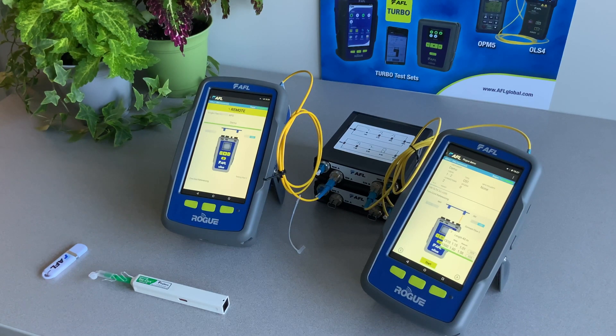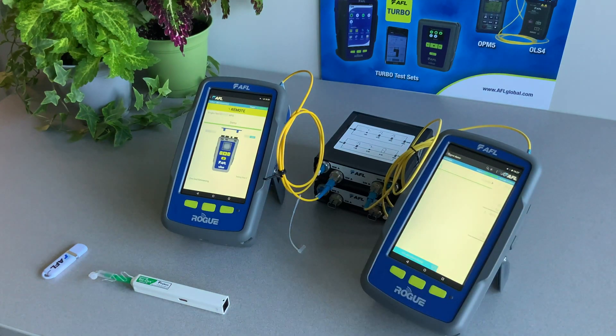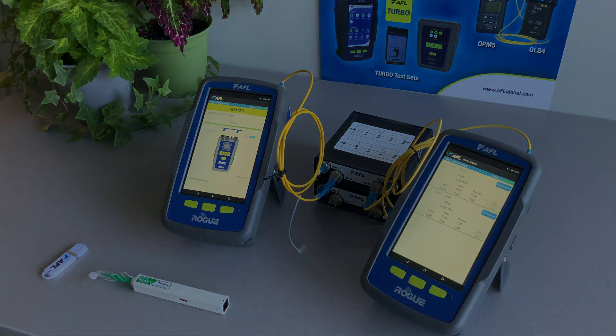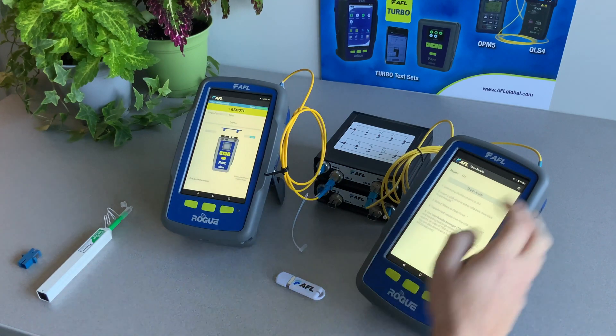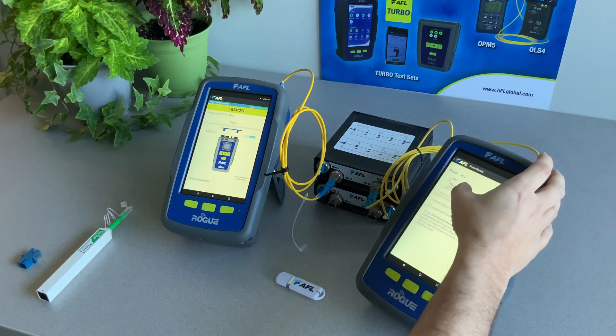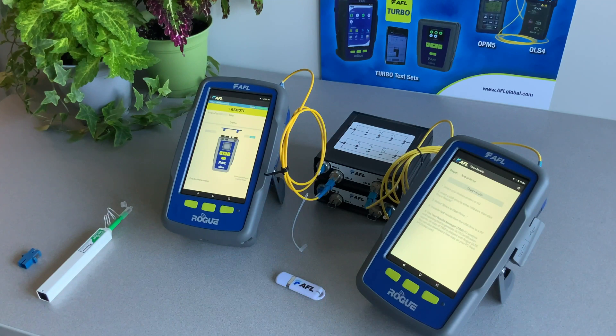When all fibers are tested, you can tap the back button on the main unit to display the results of this fiber group. Next, we'll show how to export test results to a USB thumb drive. From the home screen, tap on Share Results to bring up the Share Results screen. Here you can select either a specific project or all projects that are on the Rogue Ult Certifier unit.